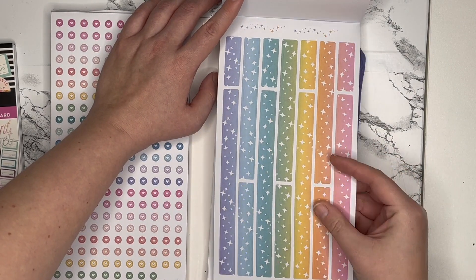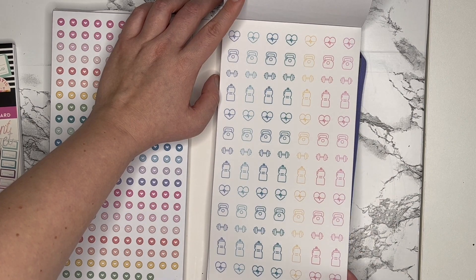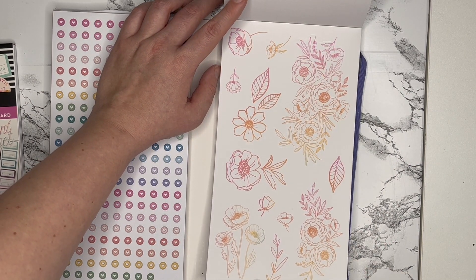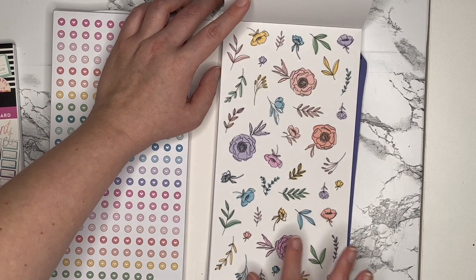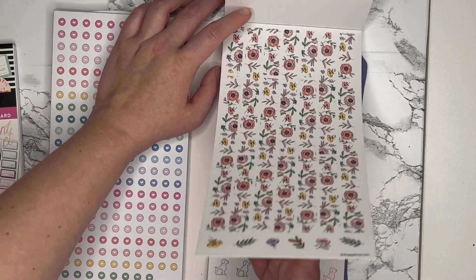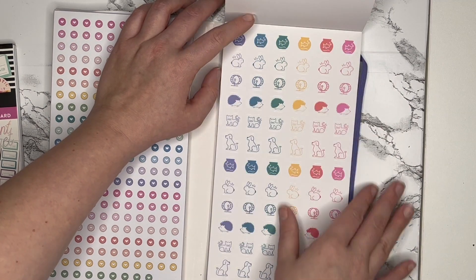These washi strip stickers are a little bit wider than what they normally are, which is really interesting, and then you get some with gold accents as well. There are fitness icon stickers and then really cute clear quotes, some gold foil, and then some line-art florals in kind of an ombre rainbow color — these are really pretty. I like the colors they chose for these flowers. Then some clear washi strip stickers, another page of clear, and then some cute animal icons. I like that they've included more beyond just cats and dogs, like a hedgehog, a hamster wheel, a bunny, a fish — and you get two pages of that.